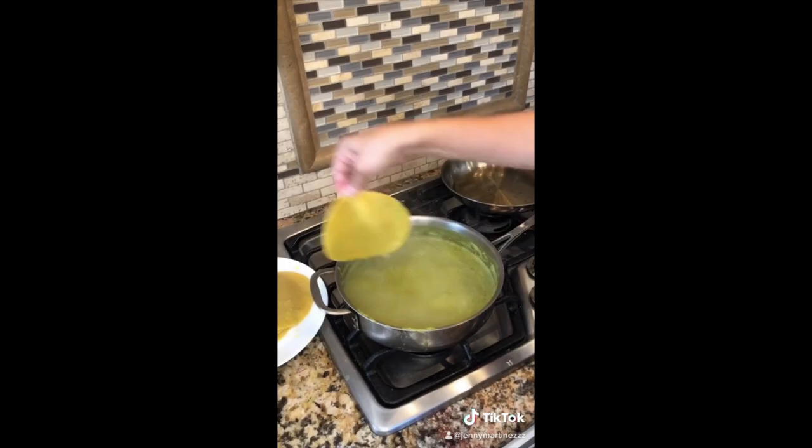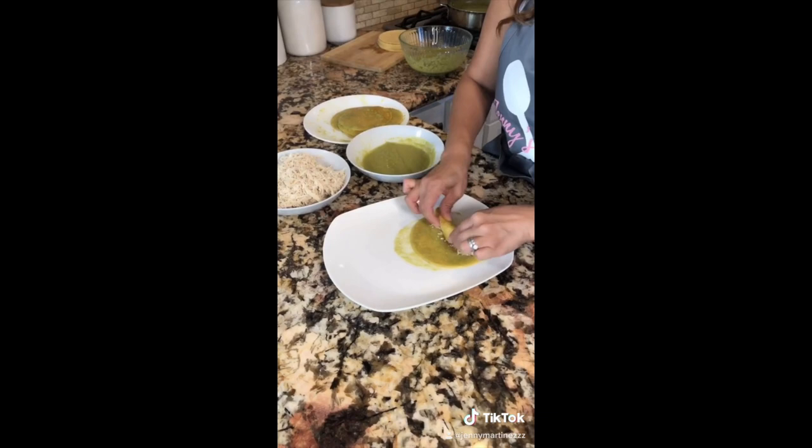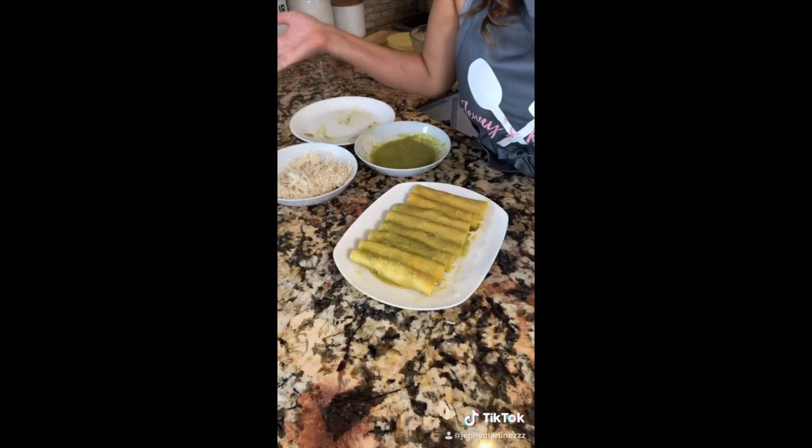Shred your chicken. Use some yellow corn tortillas — slightly fry your tortilla, and while it's hot, dip it into the sauce. Double dip again and start your preparation. Add some chicken and roll it up nice and tight.